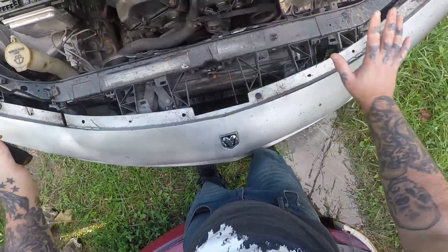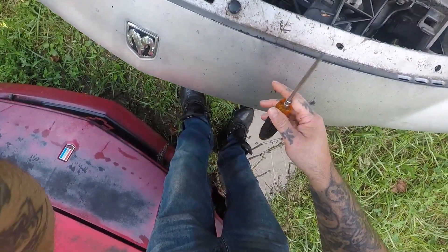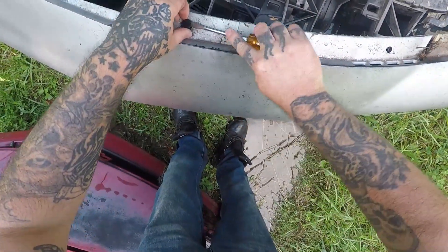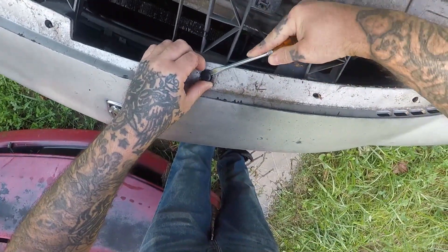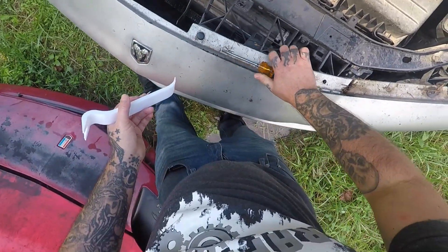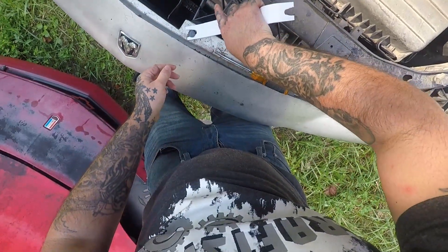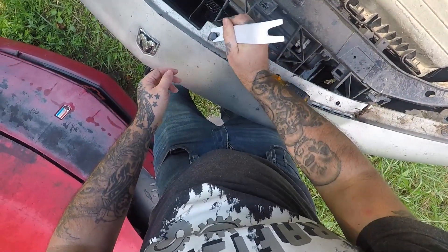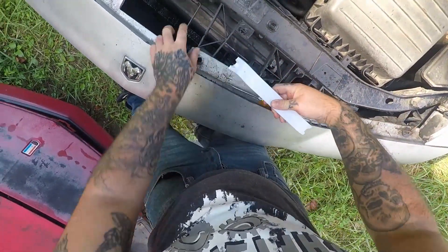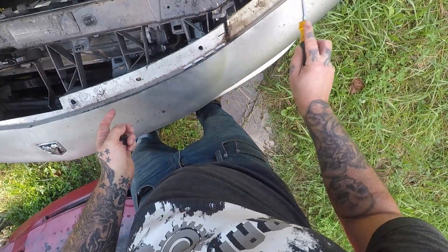The first thing you want to do when removing your bumper is there are clips here. You take a flathead, go around and pry up just like so. You can keep going around with a flathead and it will work, but I got this 3D printed tool here — just go under and pull up if it don't break, just like so.